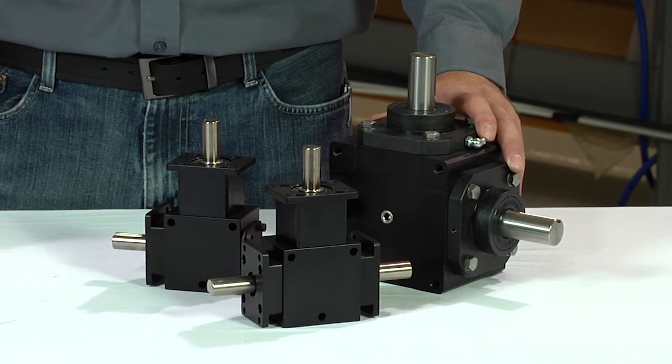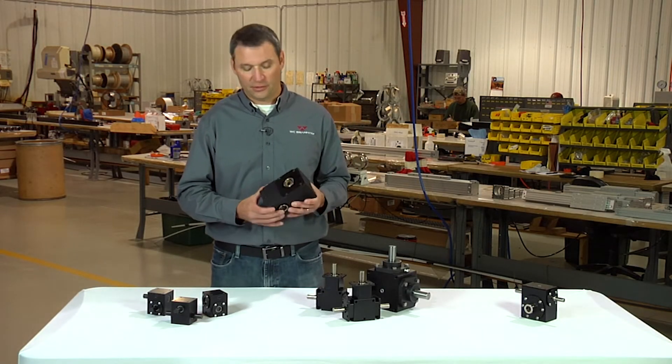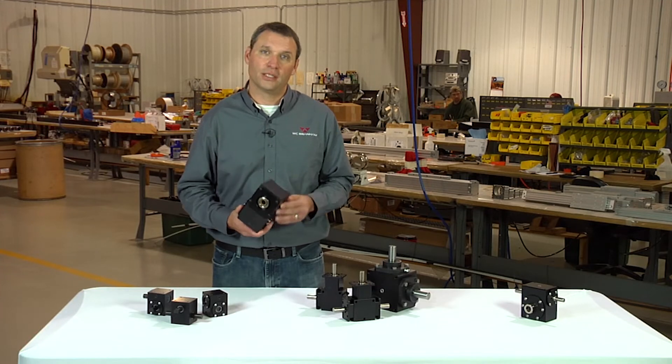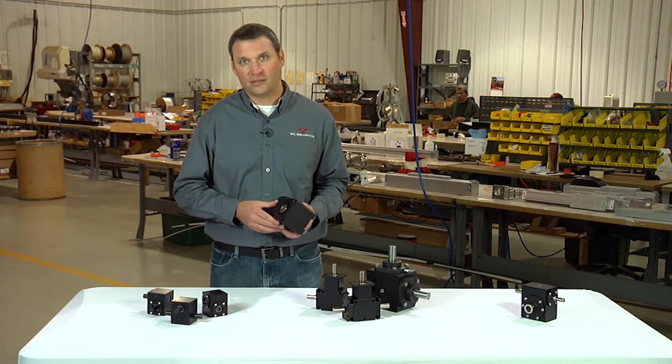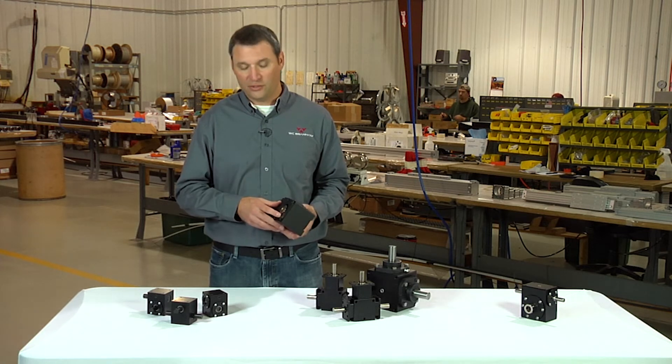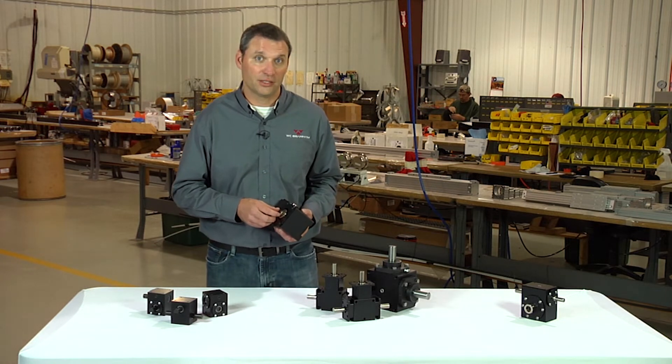Another common question that we get from customers is: what are your required shaft and keyway fits and tolerances for your insert shaft model gearboxes? It's an important question. If a free sliding fit is desired, your shafting should have a nominal dimension with a tolerance of plus zero minus two thousandths of an inch.